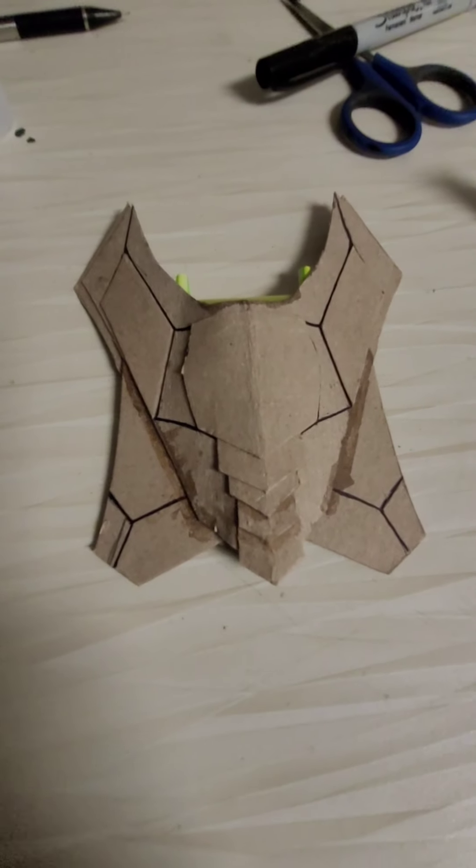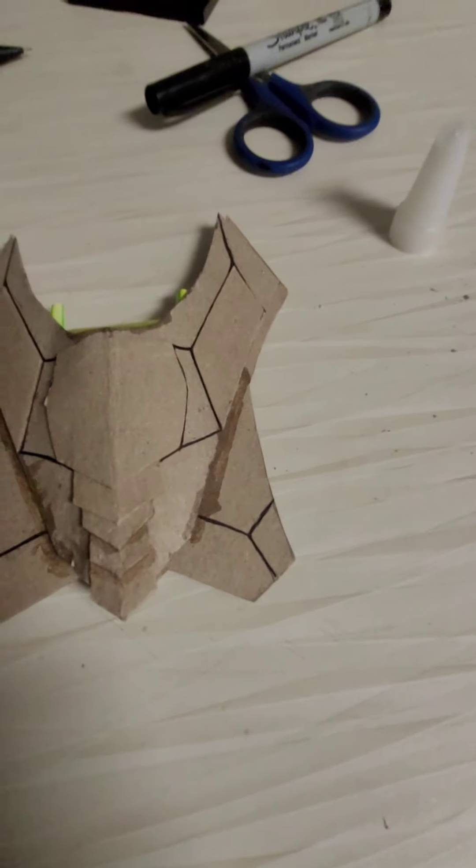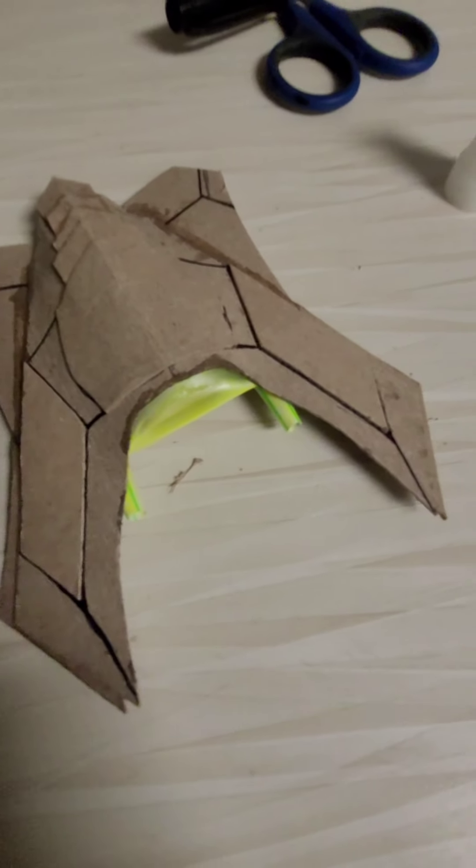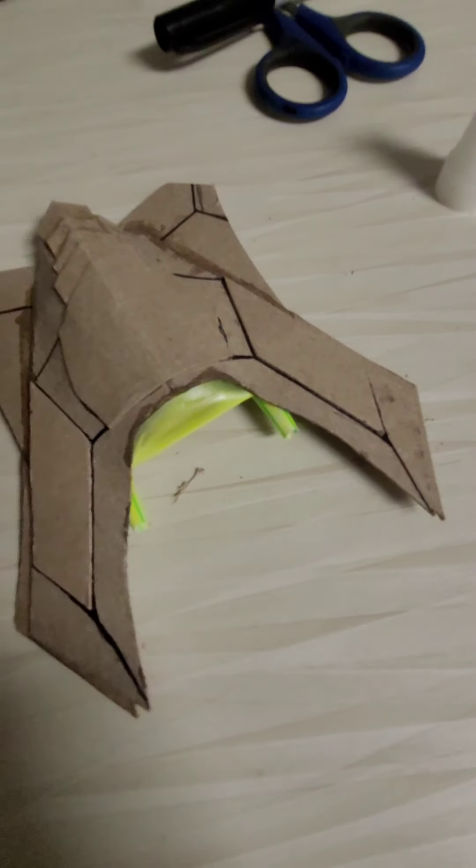So all the decals are on. Now all that's left to do is just paint, and then Mod Podge — and that's it.